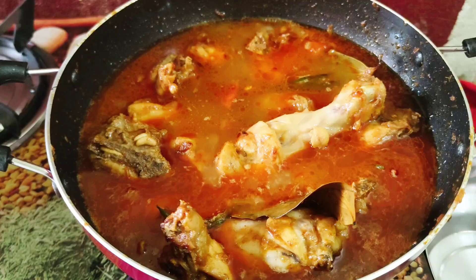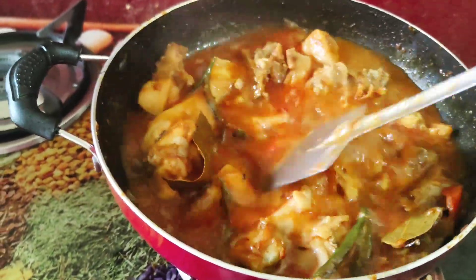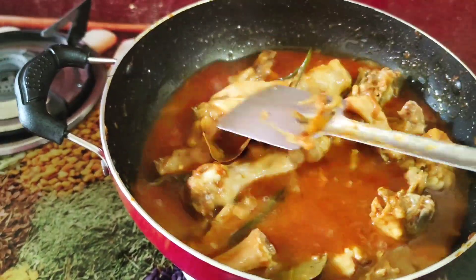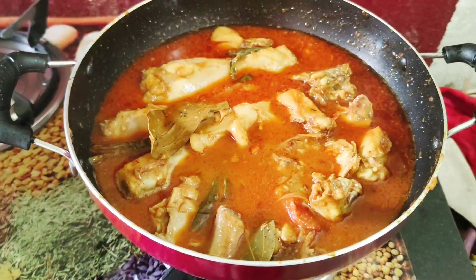I am using the jar. I will use the jar to cover it and to do it.